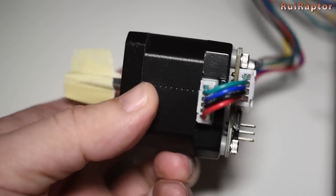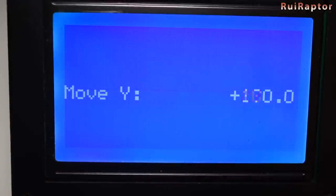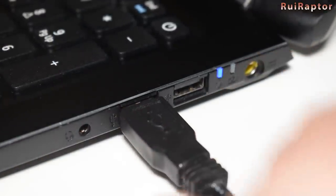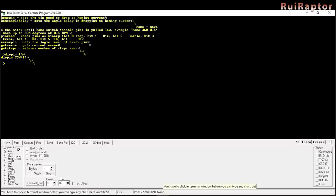Before installing the motor on the printer I tested it on my hand. By default it was turning in the wrong direction so we had to change the direction of the motor. As I said, it can be done using the display and buttons or using the computer and the terminal software. There is no need to change it in the printer's firmware.